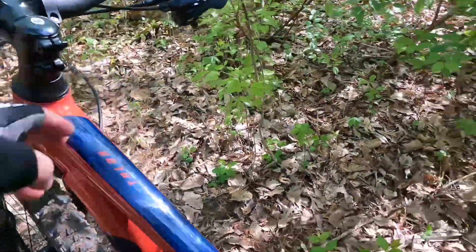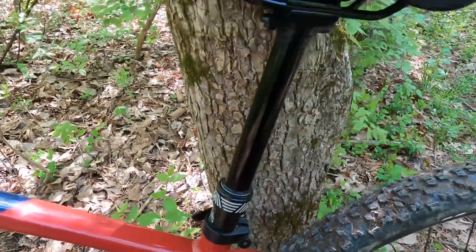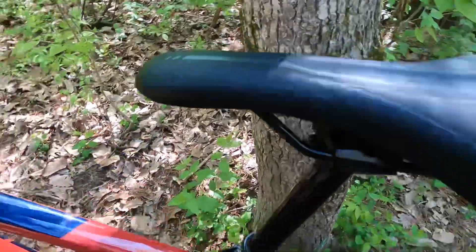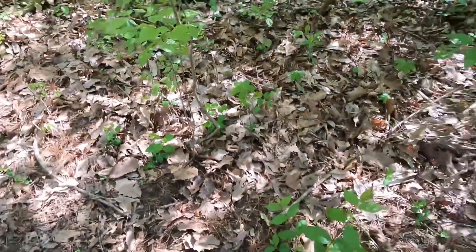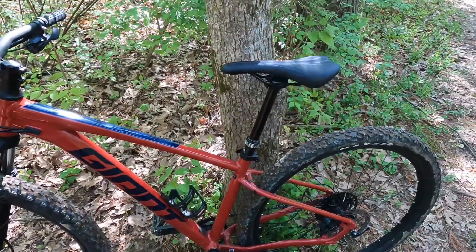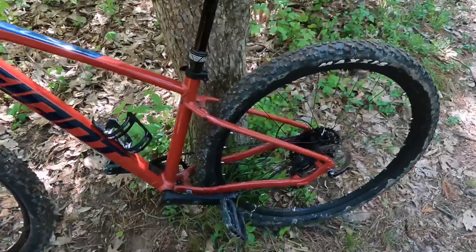Everything is internally routed for the dropper. The dropper is — I believe — 120mm, don't quote me on that, but it has a pretty good bit of travel, going all the way down and all the way up with the flick of a button.